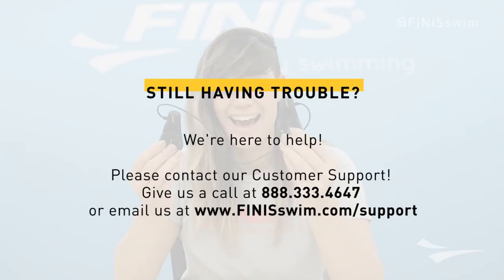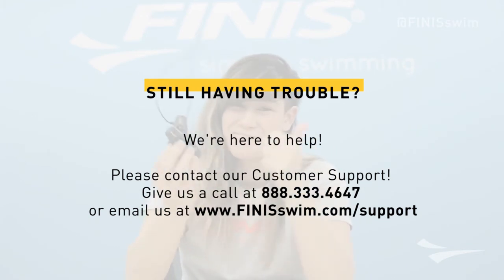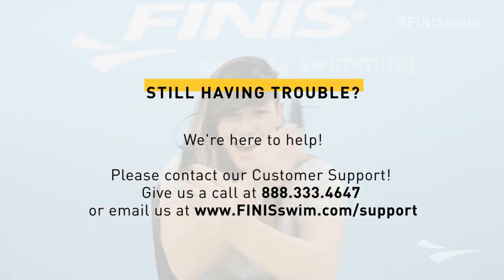If you're still having problems with your Duo, please don't hesitate to contact our customer support team — we're always here to help.